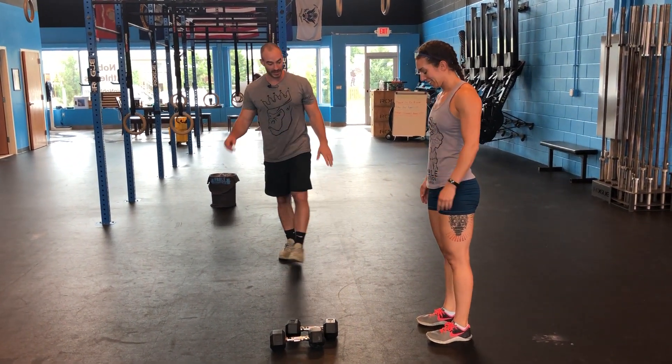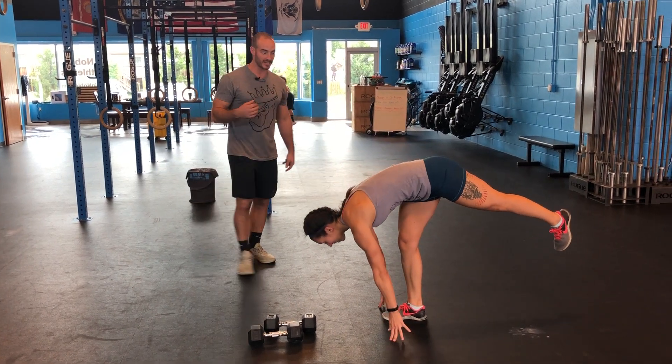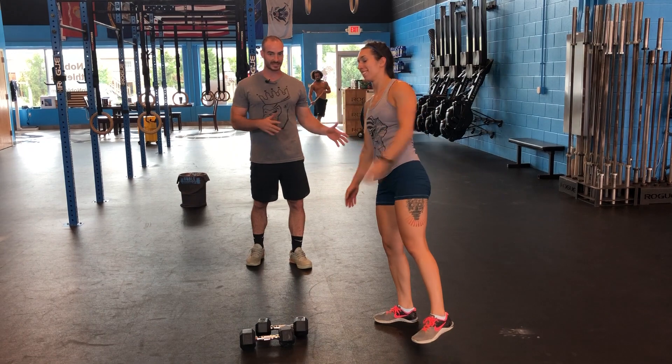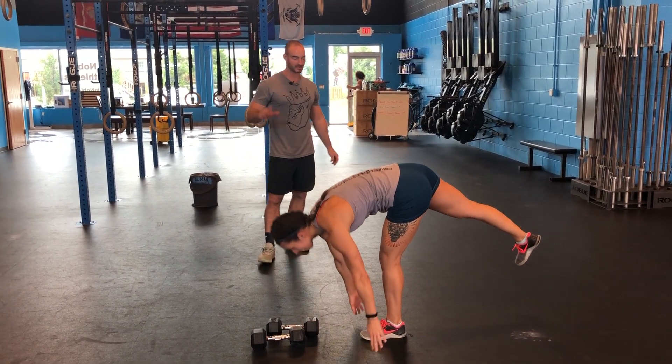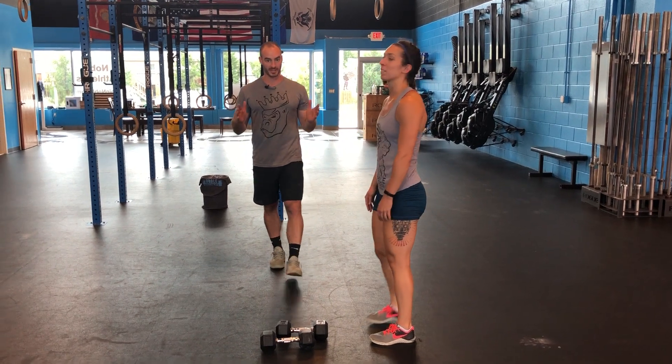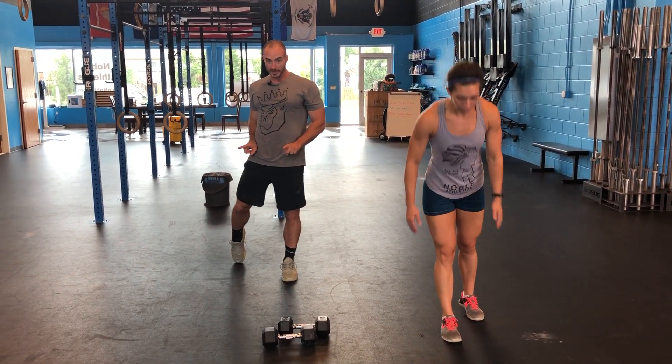You can do these rear-foot elevated, so you can add a big balance aspect to it. Personally, I'm not super crazy about these — I'd rather go for distance and get some work in and not deal too much with the balance. But yes, balance is important. You keep the hips square whether you're doing a rear-foot variation or not — laser beams on the hips.